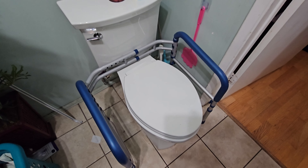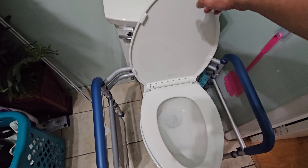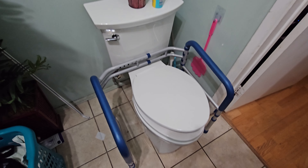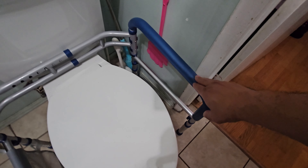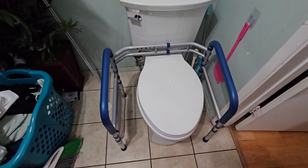Here's the finished product installed in the bathroom. You can open it up easily. You can also raise the handles even higher if needed — very adjustable.